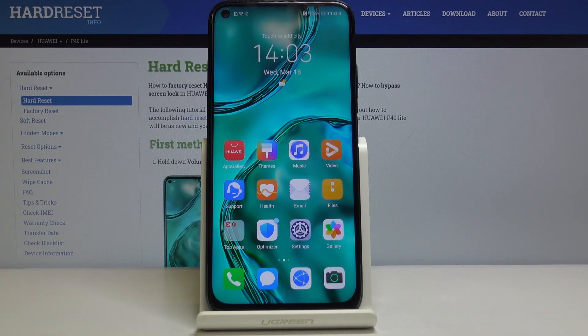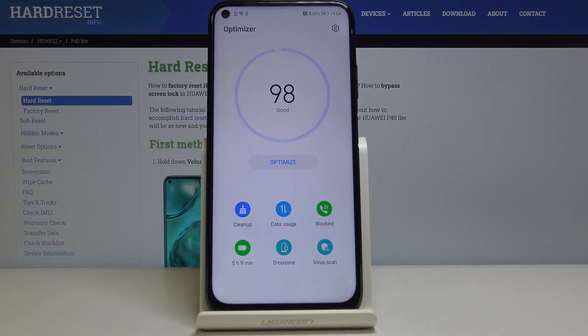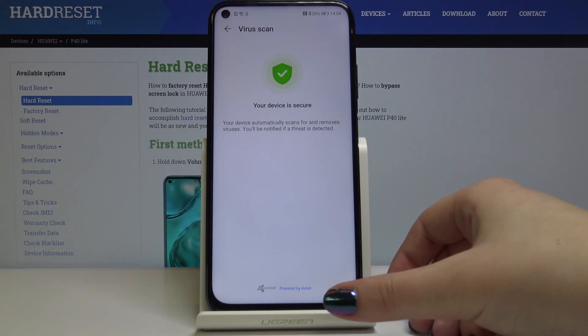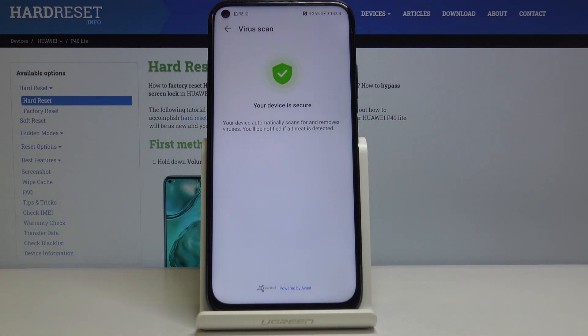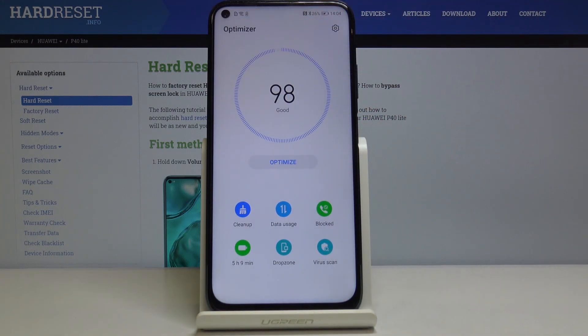First of all, let's open the optimizer. Here you should tap on the virus scan icon and as you can see this device is secured — there are no viruses available here.